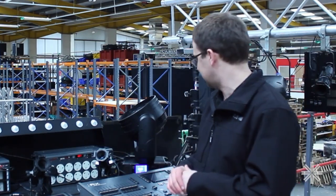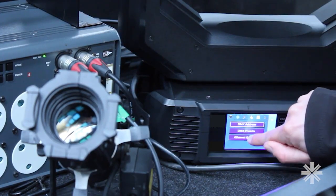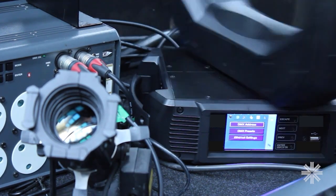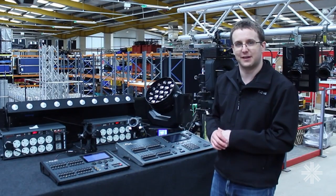RIGSYNC, more importantly, is managing my whole rig. I've got control of this moving light. If I go and change the DMX address of it to 100, instantly RIGSYNC detects that there's been a change, repatches the console, and so I've still got control of that moving light.